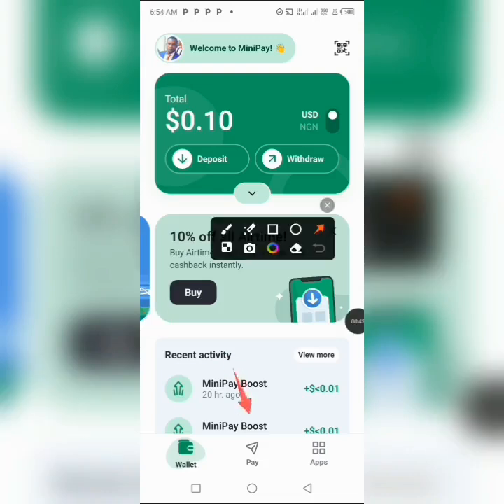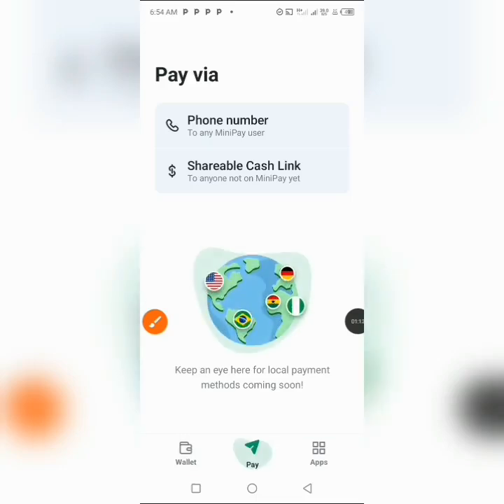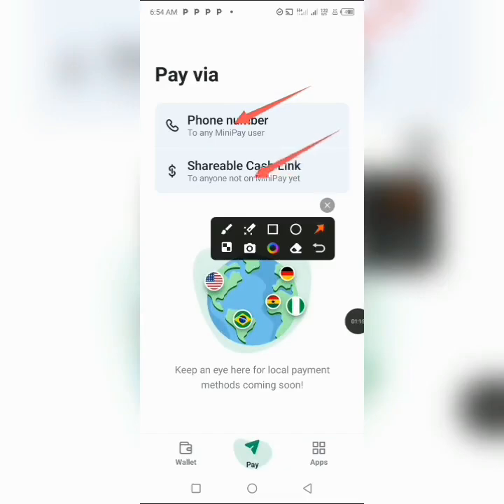If you click on the Pay button, whenever you want to make a payment you can easily transact any token globally to anybody using this MiniPay app all over the world. There are two ways to transact in MiniPay. The first is to click on Pay — you can transact either through your phone number or through a cash link. Whenever you share any of these options, the person you want to send money to can receive it.